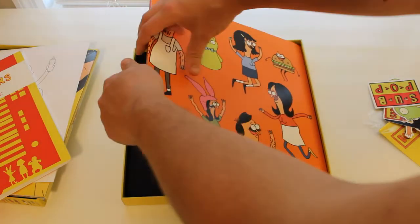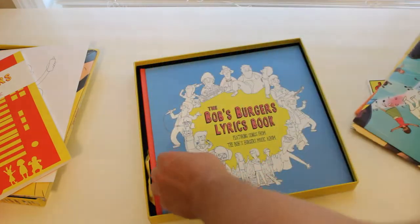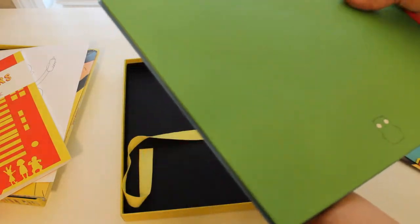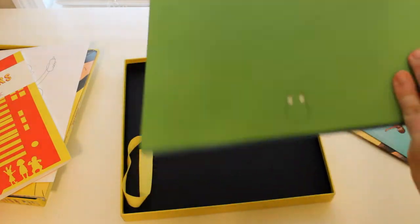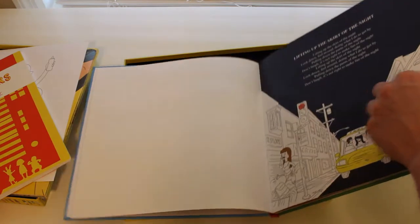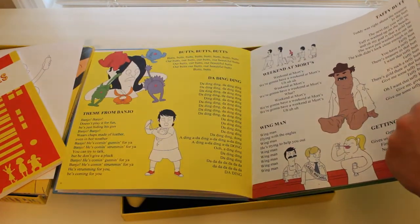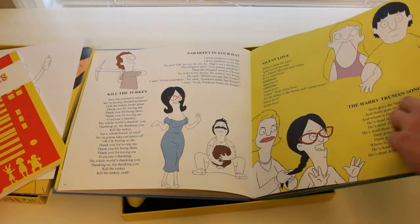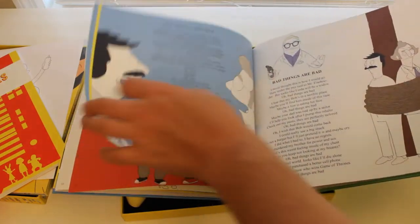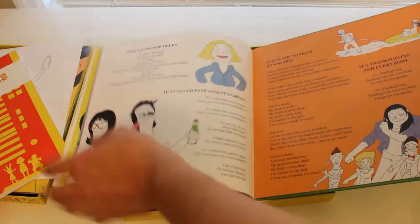The set also comes with three posters, and these are very large posters, as well as a lyrics book. Let's take a look at the book first. This is hardcover, and there's Coochie Cope on the back. But you open it up, you'll see the different lyrics and different songs from the show, with scenes from each episode relating to the songs — Electric Love, Bad Things Are Bad, Nice Things Are Nice, which is really cool.